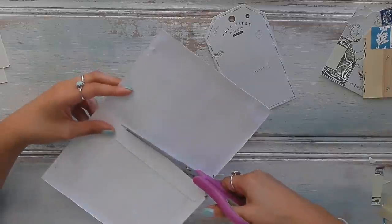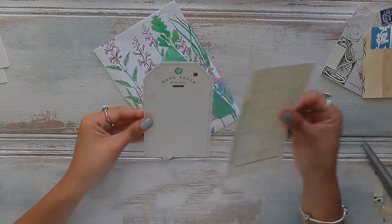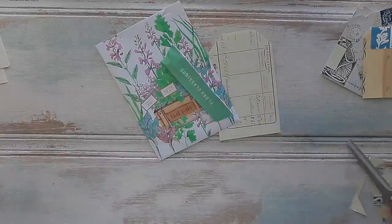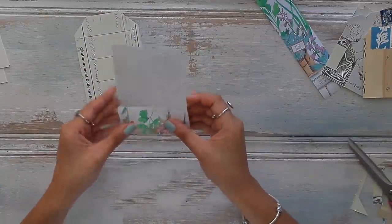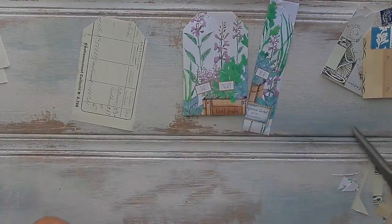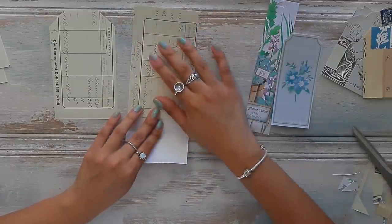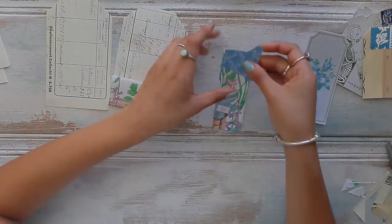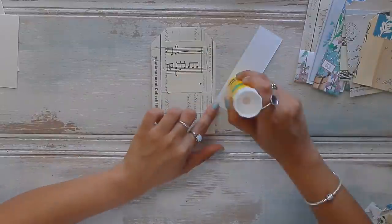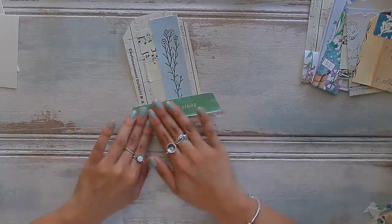Another one of my favorites is using old packaging from stores. This was a fragrance sachet I purchased from Tuesday Morning — I loved the illustration, which was honestly the main reason I bought it. I turned it into a floating tag by trimming it into a tag shape, then flipped it over and created a little pocket on the back. I applied some glue for a nice background instead of stark white, trimmed the excess, and with the scrap piece created the cutest little tag. Using scraps, digitals, antique pieces, and old packaging creates some of the most eclectic ephemera.